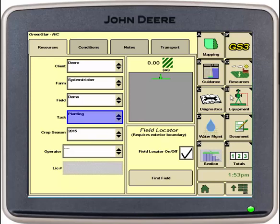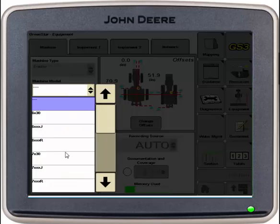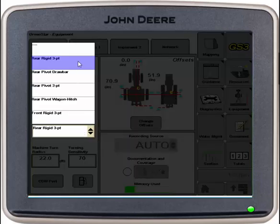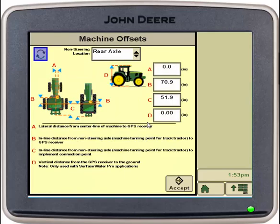Then we can go into our equipment tab. Here you can see it knows we're connected to a tractor, but we need to input our model and name. We can scroll through and select the model and also the machine name. We can also verify or change our connection type, depending on which planter we have behind us, whether that be a three-point or a drawbar. We will then go into our change offsets, and these will be physical measurements we perform on our tractor that will verify our position with the GPS receiver. Once those are verified, we can select accept.